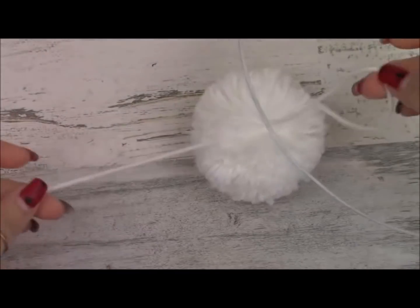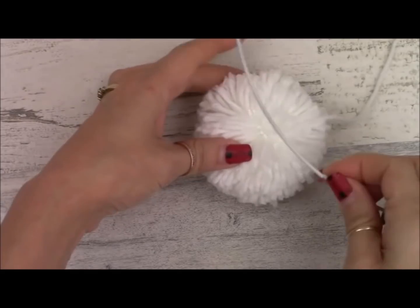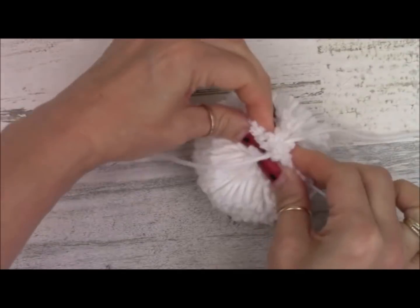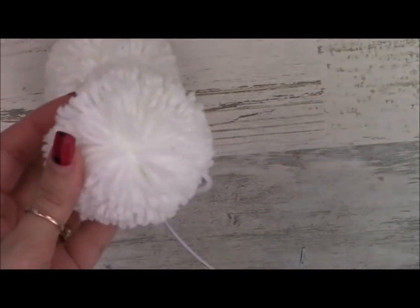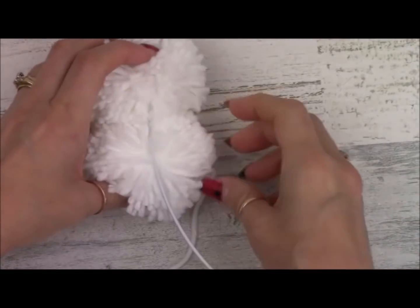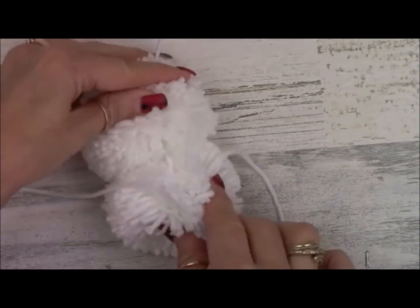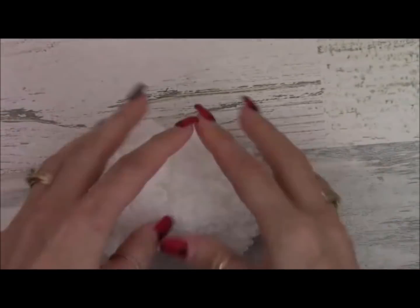Here's how I put the pom-poms on this frame using Beacon Fabri-Tac glue. Put your long strings out to the side, add a line of glue through the center of your pom-pom, put it right up against the frame, tie your long strings with about three little knots, then squish the pom-pom around the frame and cut off the excess strings. Spread your pom-pom apart, lay your long strings out to the side, add your line of glue up against the frame and squish it against the other pom-pom, tie your knots, squish the pom-pom around the frame, and cut off the excess string. Super easy.